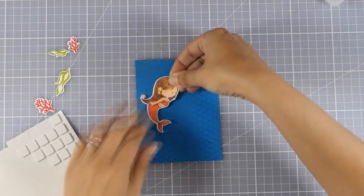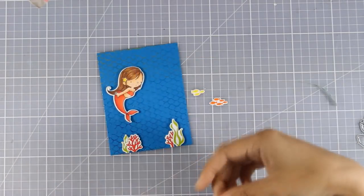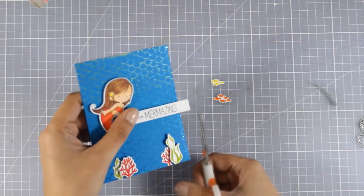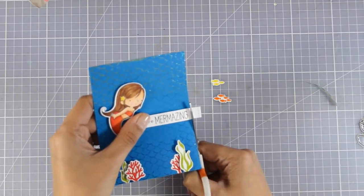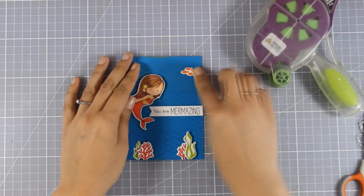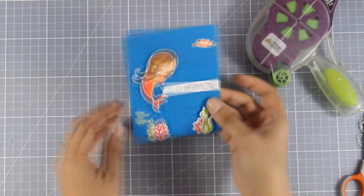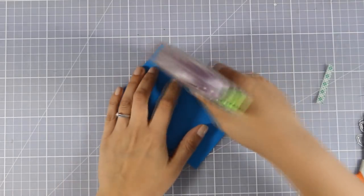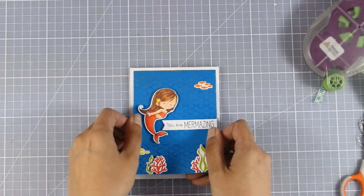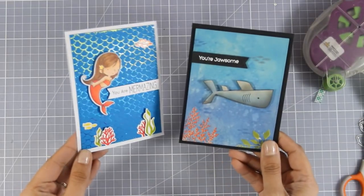Now I'm sticking everything on top - the mermaid with foam squares at the back, all the corals, seagrasses, and fish. I stamped 'You Are Bermayzing' from the same stamp set. I also went all over the mermaid adding glitter with a clear glitter pen - you'll see in the photos how shiny her tail is. I stuck the panel on a standard white card to bind everything together with a white border. You can see how different these two ocean cards look even though they're both ocean scenes.